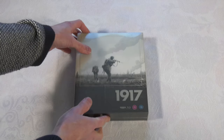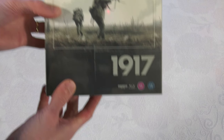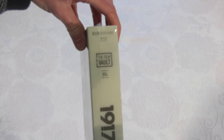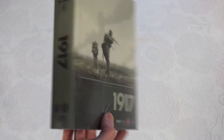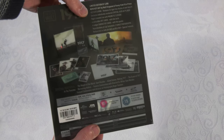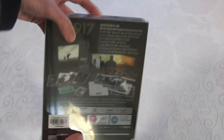All of the Film Vault releases are packaged in an acetate slipcover which has the title and the numbered entry in the collection, with newly commissioned key art from Vice Press by renowned artists Matt Ferguson and Florrie. You've got your information about what's inside on the back of the acetate.